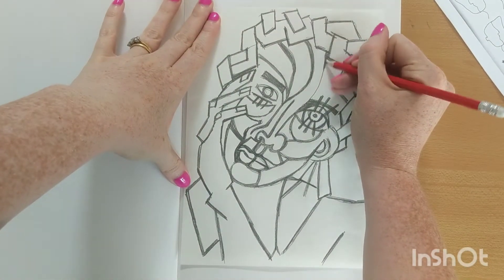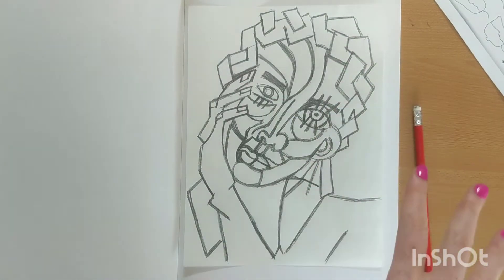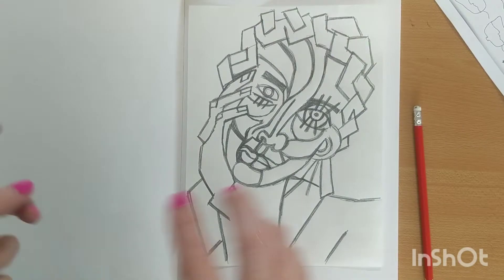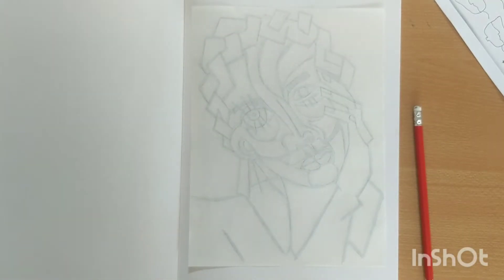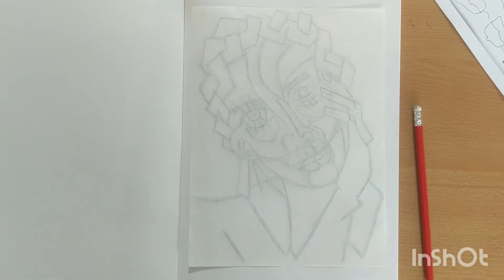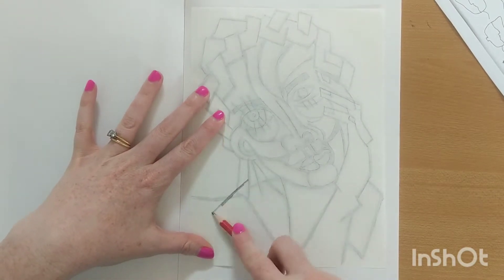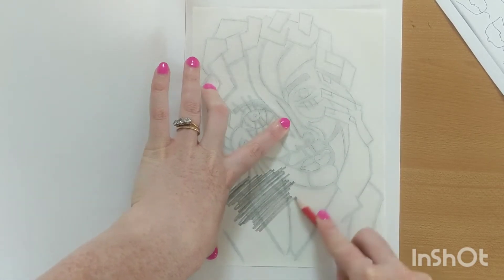Now I've thickened up all of my lines, she says, I can start tracing it out. Because this doesn't really matter which way round it goes, I'm just going to trace, turn the tracing paper over and go over it with my pencil. If I was doing tracing properly, I would go over the back and then turn it over and do it again, but it doesn't matter which way round it's going to face. So I'm just going to go over it roughly with my pencil, nice and quick.